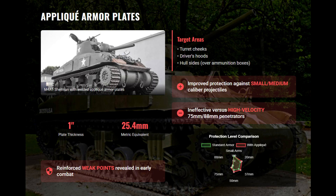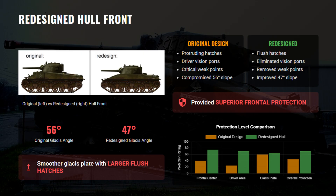To cover these weak points, 25-millimeter steel applique plates were welded on the turret cheeks, driver hoods, and hull sides over ammo bins. This helped against smaller rounds but did little against high-velocity 75-millimeter or 88-millimeter hits. Later Shermans adopted a 47-degree glacis with larger, flush hatches, removing the earlier structural weak spots and improving frontal protection.